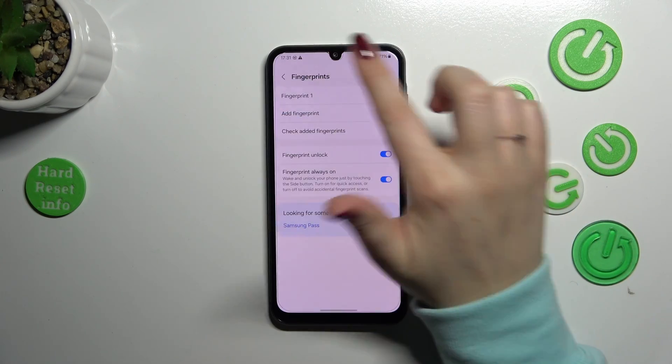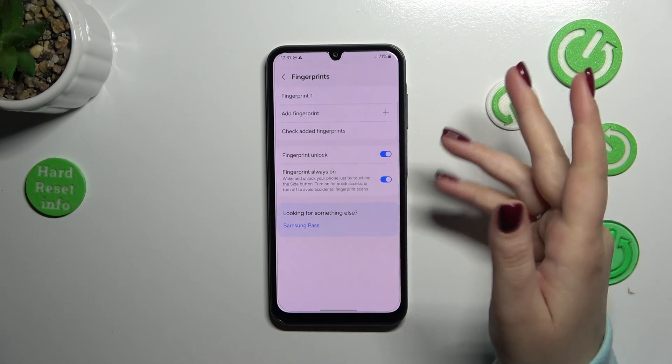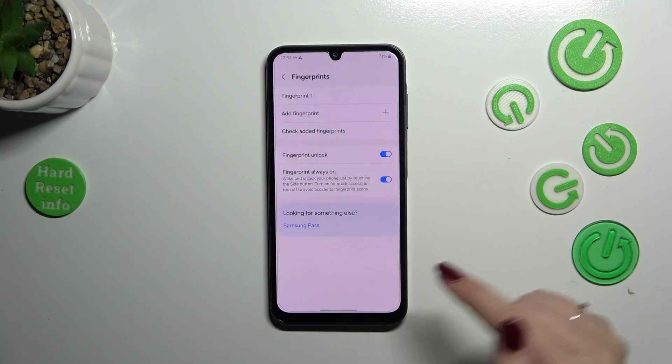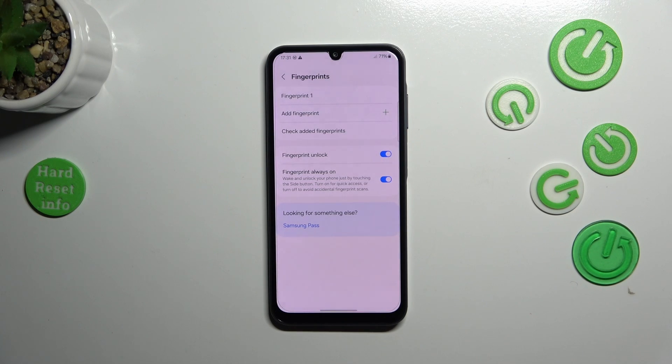Going back, we can add another fingerprint. We can also check existing fingerprints — if you have a lot added, just enter this section and put your finger on the sensor, and the device will show you which fingerprint you are currently using.